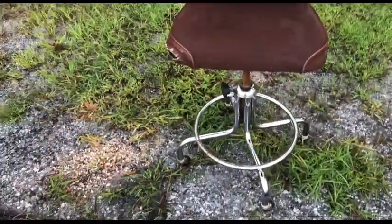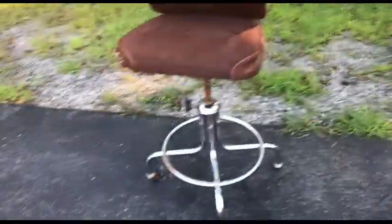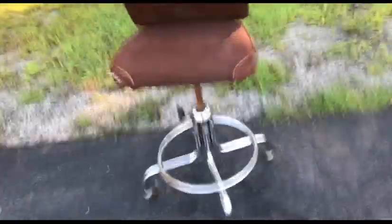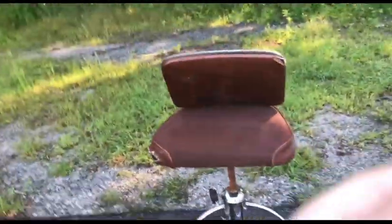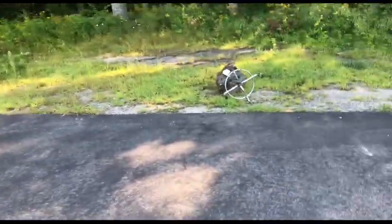Another way to do it is kick it backwards. So we're actually gonna place it right here. All right, kicking it backwards. Three, two, one, go. All right, I think that's good enough. Broken chair.